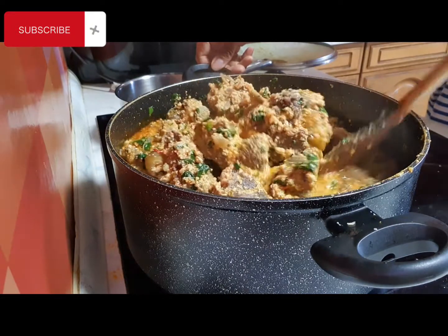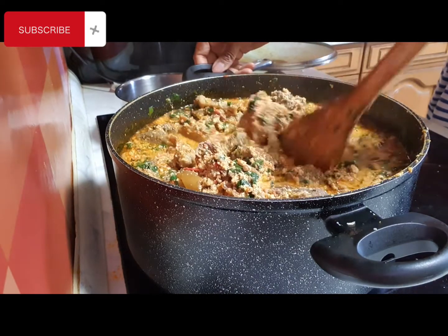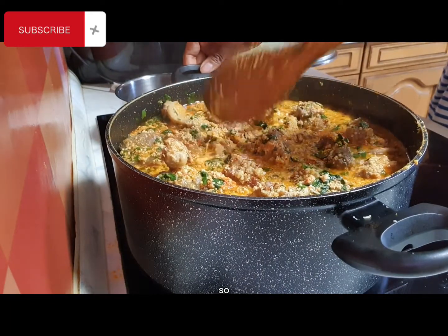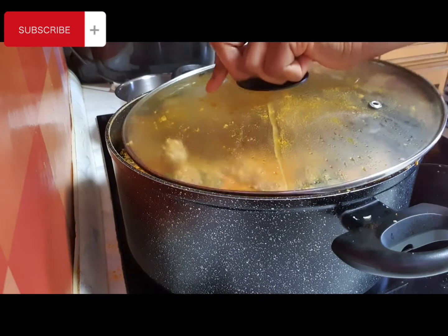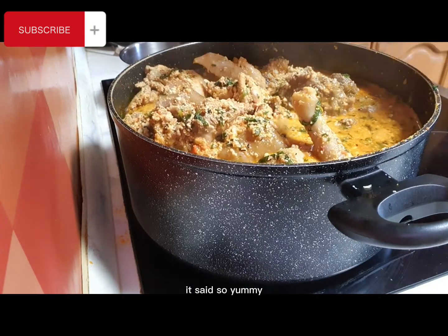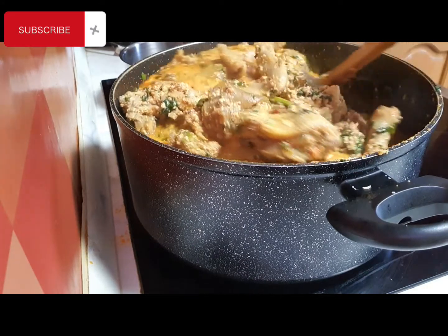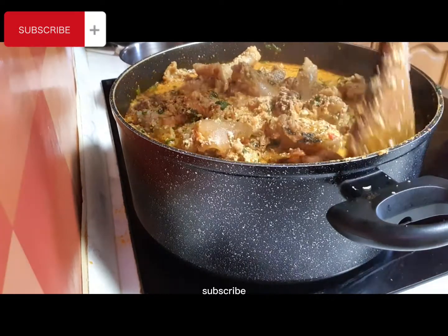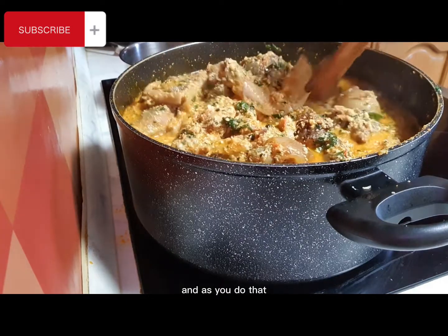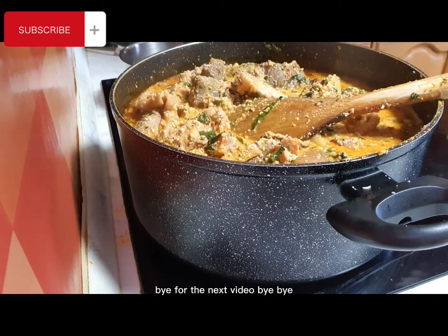Let me taste — yes, the seasoning is okay. I always season my meat very well before using it, so it's fine. We'll cover it for a little while then bring it down. You can see the egusi soup is ready — it looks so yummy! I wish you were here to join me. For today, I also made pizza. Thank you for watching — please subscribe, like, and share my video. May Almighty God bless you in Jesus' name. Thank you and bye, see you in the next video!